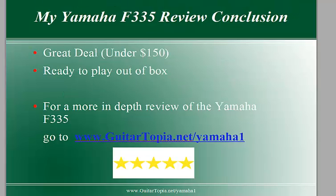My conclusion about the Yamaha F335 is it's a really good deal. It's under 150 bucks and there's no setup required. It's ready to play out of the box, and that's one thing Yamaha is really good at — they make sure it's all set up and ready to go.